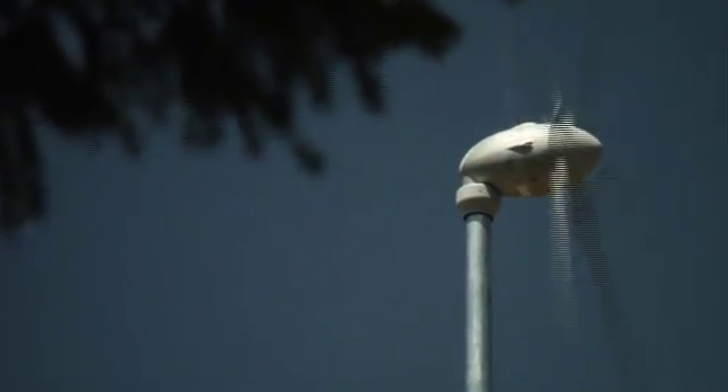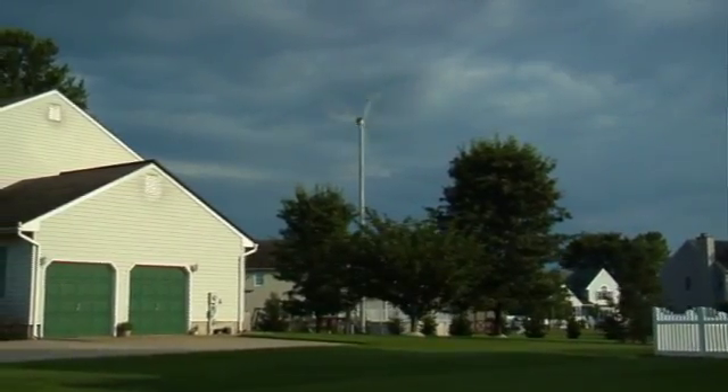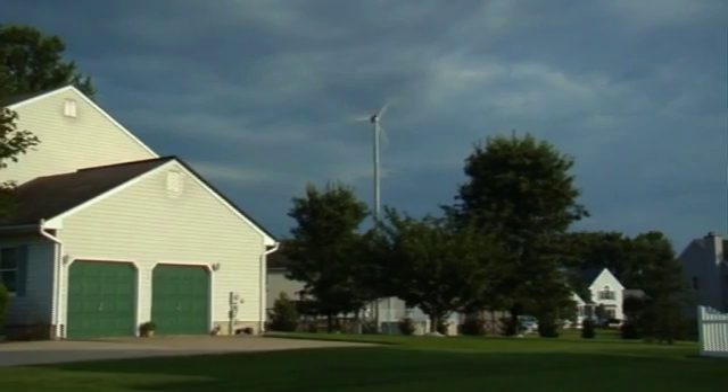Designed to work in your own backyard, Skystream harnesses the free, renewable resource of the wind and converts it into inexpensive electricity. It's quiet, efficient, and good for the environment. Best of all, it puts you in control of your own energy.